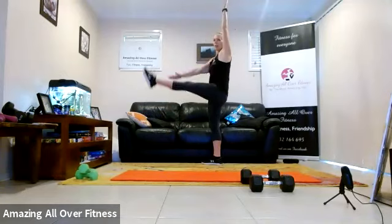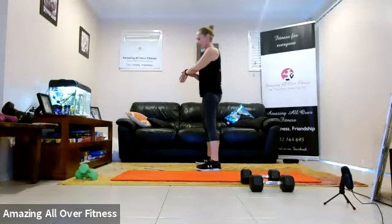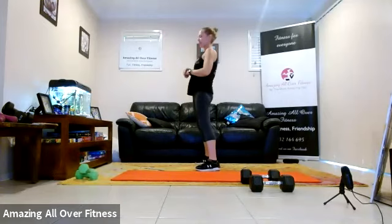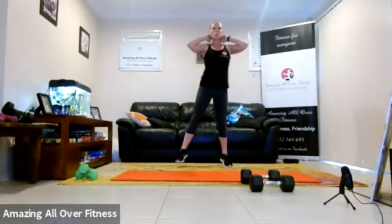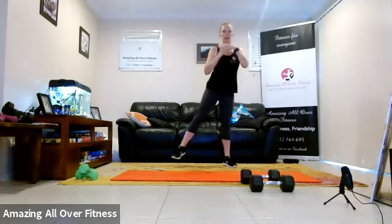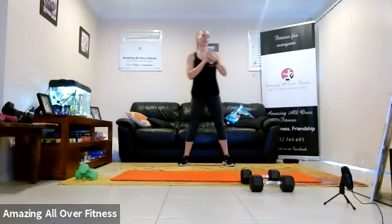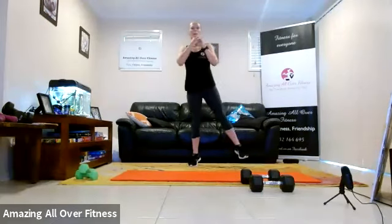Four, three, two, one. Bend and reach — don't forget to start your watches. Three, two, one. Up on the toes. We'll transfer weight from side to side. Roll out the wrists. Three, two, and one.